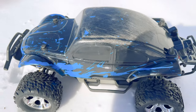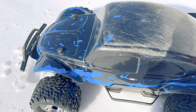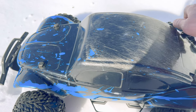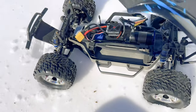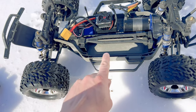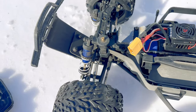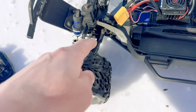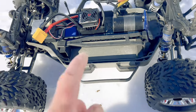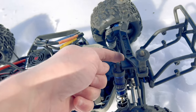If you're not familiar with this build series — the ultimate basher build — I'll leave a card in the corner, feel free to check it out. This basically started off as a high center gravity Slash 4x4 VXL model and I just made a ton of changes to it. I put the low center gravity conversion kit on from Traxxas. It's got the GTR shocks that come off the Slash 4x4 Ultimate, as well as the platinum. We've got RPM suspension arms, RPM front and rear bumpers, RPM shock towers — actually one of the RPM shock towers had a hole rip out so I put the stock one back on.